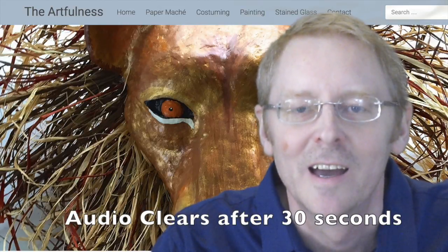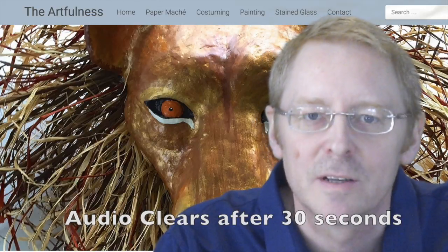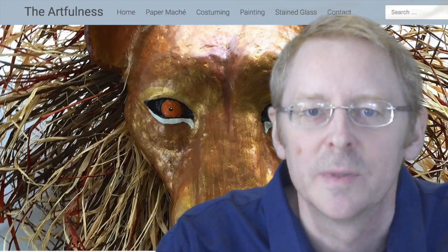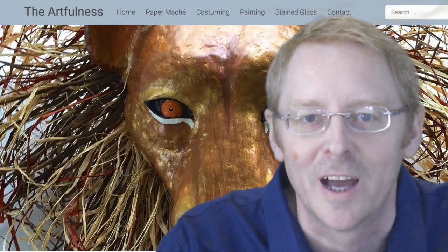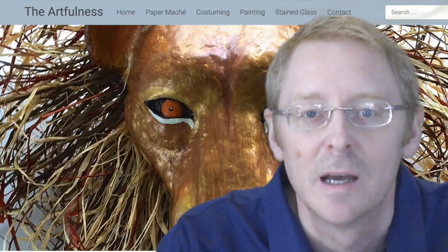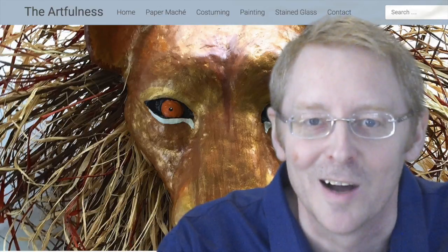Hi, I'm Kevin Dehani, and today I'm going to show you step-by-step how to make an elephant mask for the Lion King. I'll use a variety of products and materials, including plaster wrap and paper mache. All of the materials that you'll need to make this mask can be found on my website at theartfulness.com.